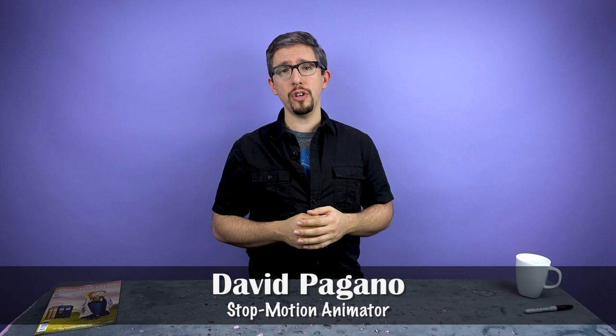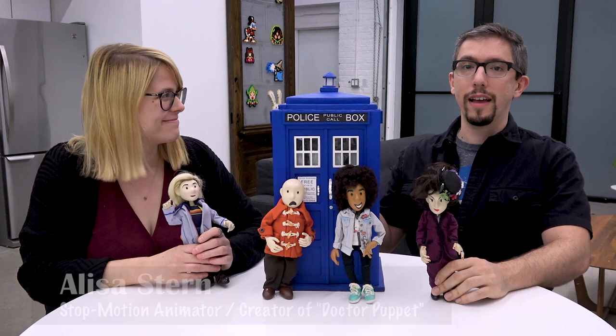Hi, and welcome to How About We Animate That, the show where we bring things to life through stop-motion animation. I'm your host, David Pagano, and today's show is a little bit different. The table in front of me is a little bit different than normal. I'm going to be talking today to Elisa Stern, the creator of Dr. Puppet. She's brought some really cool stop-motion figures for us to check out, and rather than me trying to explain what Dr. Puppet is, we're just going to cut right to the action and let Elisa explain.